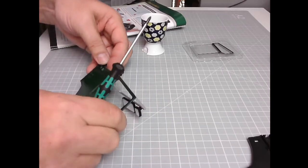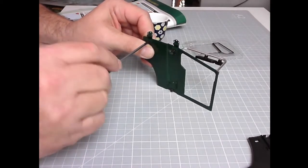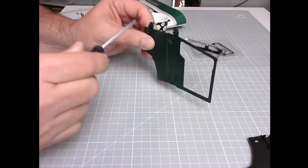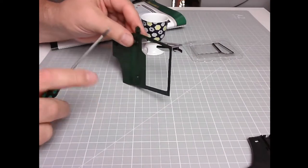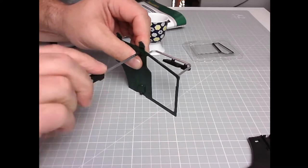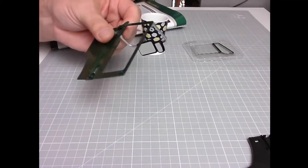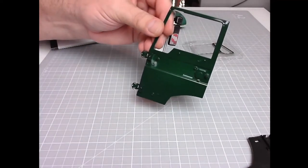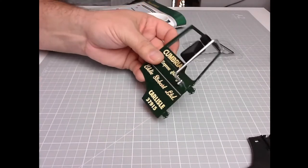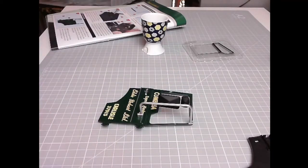There we go — that's all right. It's very nice and tight, lovely jubbly. Let's have a look at this one again. Yep, that's in it — lovely, there we go.